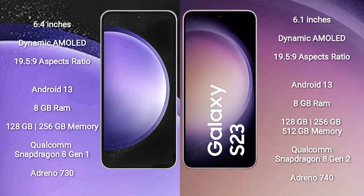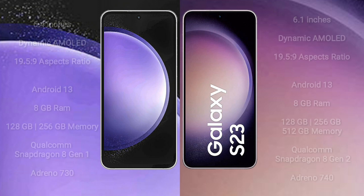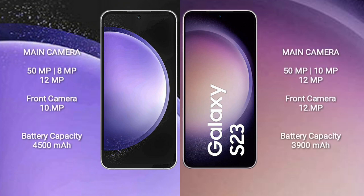The Samsung Galaxy S23 comes with 8GB RAM and 128GB, 256GB, or 512GB internal storage, a Qualcomm Snapdragon 8 Gen 2 processor, and Adreno 740 GPU.